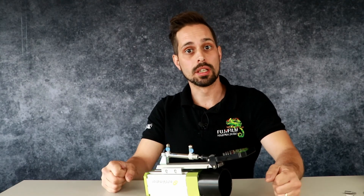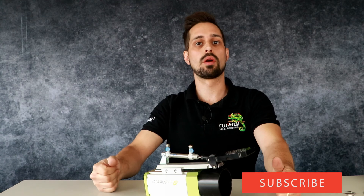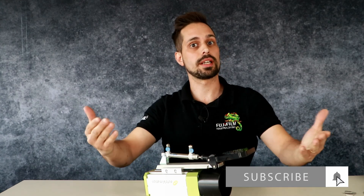Thank you for watching. Don't forget to subscribe to our channel. And see you next time. Bye.